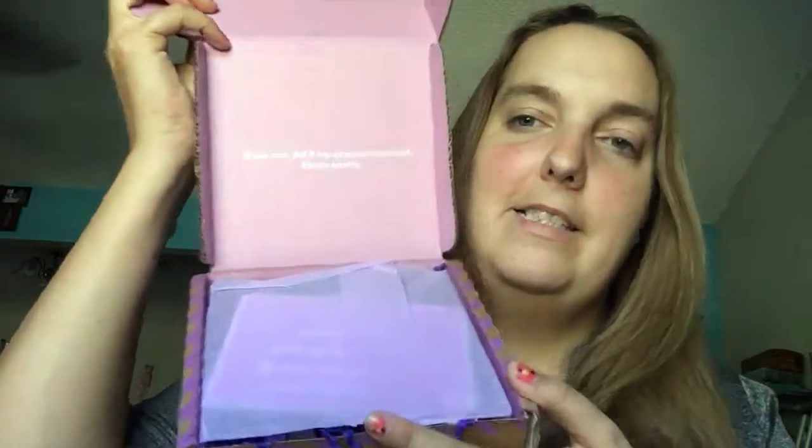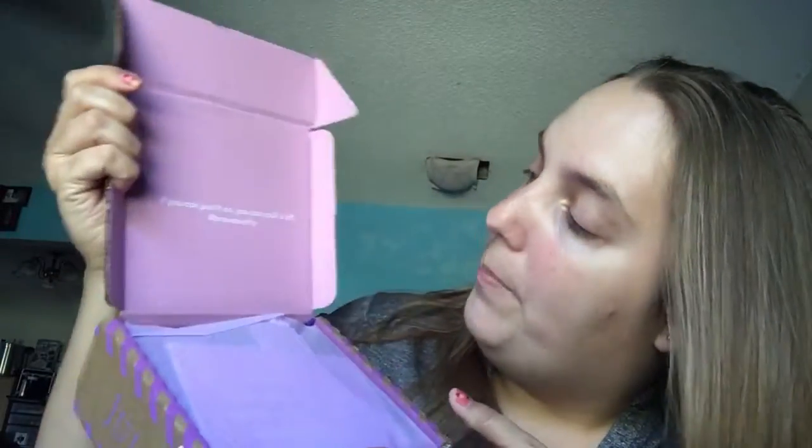I'll leave a link down in the comments on how to get your own Julep subscription, and I know you're going to love it because I love it. So let's open it up. It's a big knife — open up my box. It's so pretty inside. It says, 'If you can put it on, you can pull it off. Brave pretty.'